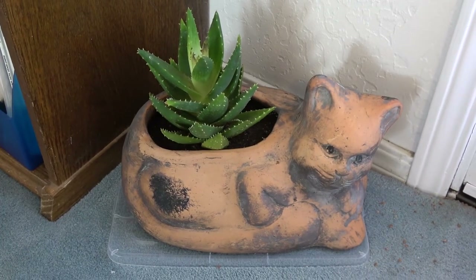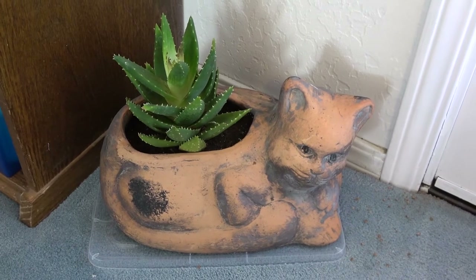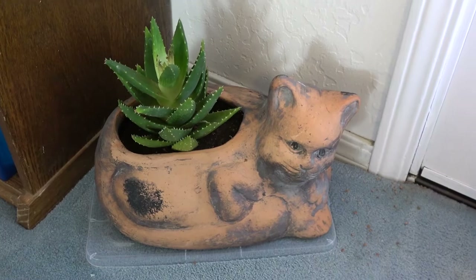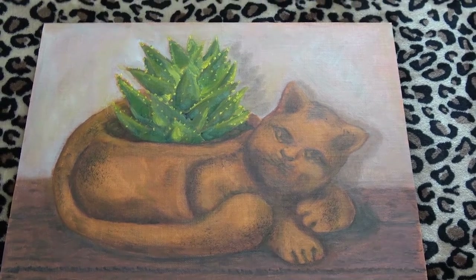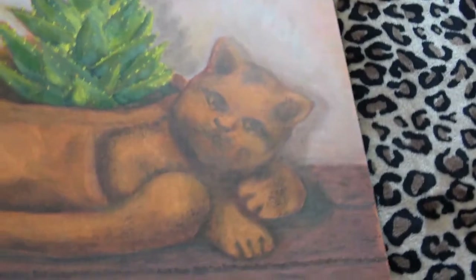Here's the original pot and plant that I used as models for a painting that I'm pretty happy with — I think it's all done. Here's that painting; I just need to frame it. I used some canvas that was already adhered to this PVC board. I like this board because it's lightweight.